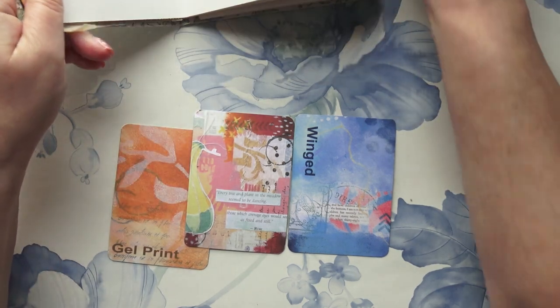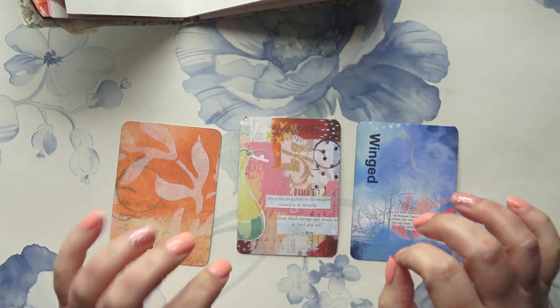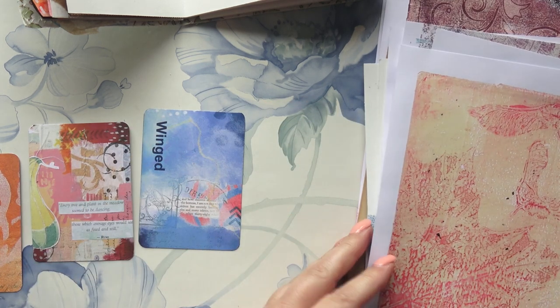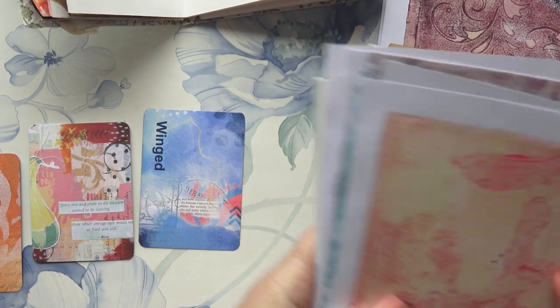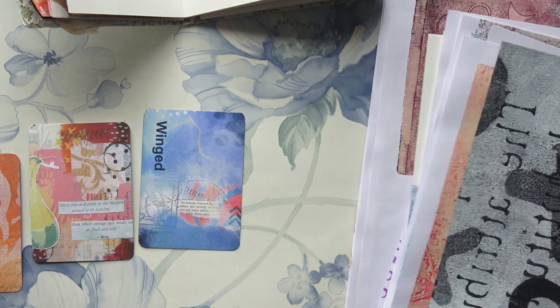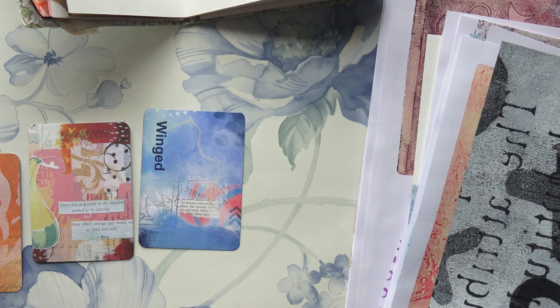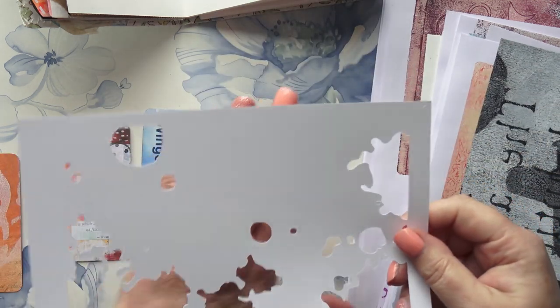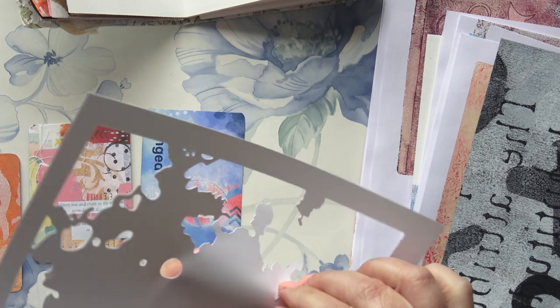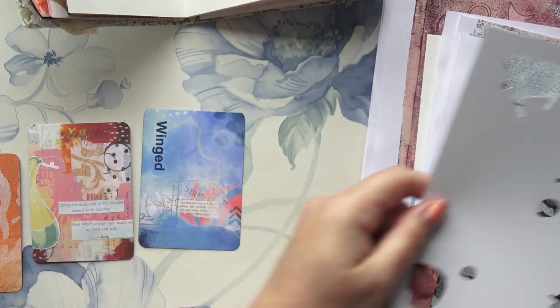I've been looking at my gel prints — the massive pile is unbelievable, this is just a tiny bit of them. Some of them I really love, but some I feel could do with something else. I've had this urge to grunge them up a bit. What I've done — and I'm not sure if it's a good idea or a mistake — is I've made a stencil to put a darker color through.